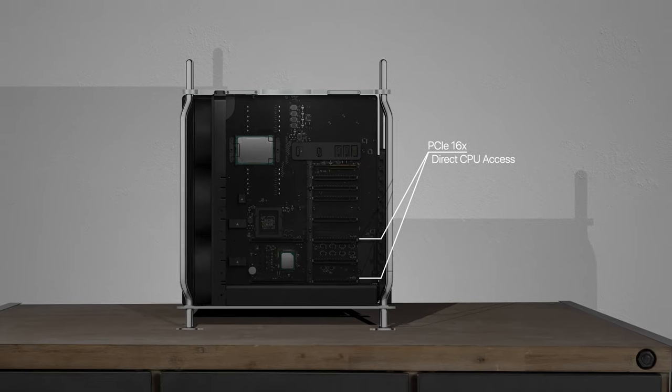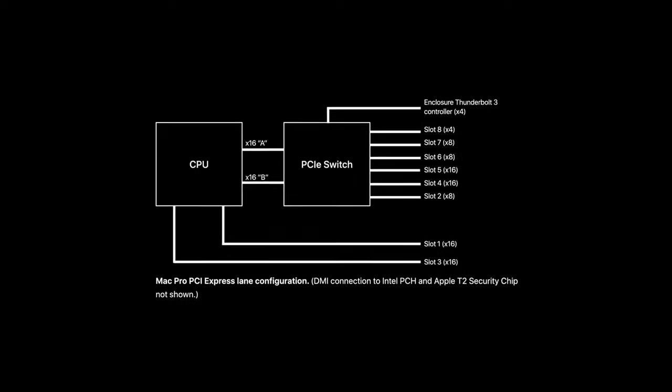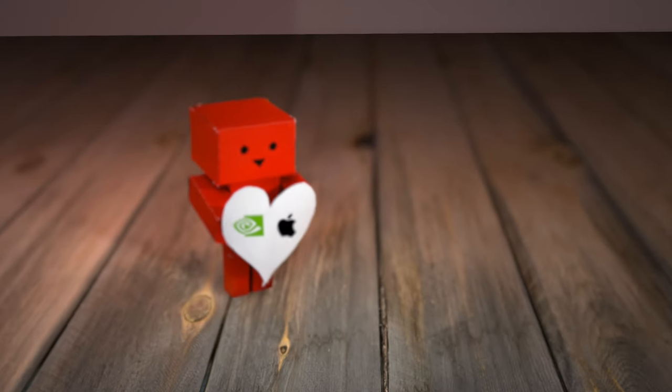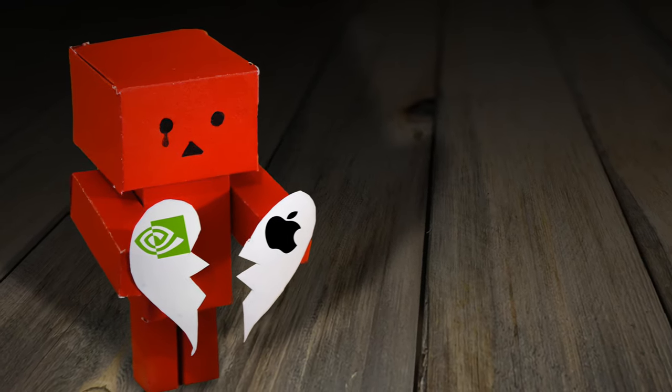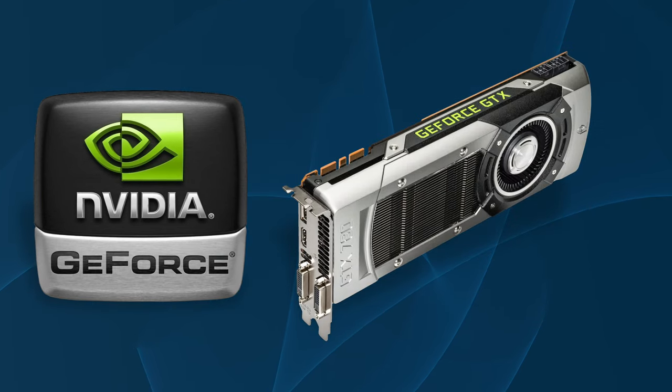The Mac Pro 2019 features a grand total of four 16x PCIe slots; however, only two of these slots — slots one and three — have direct CPU access. The rest of the ports are behind the DMI, or Direct Media Interface, and thus use a shared bus. For the topic of GPU compatibility, Apple has what you could best call a very long-standing feud with Nvidia. The last supported Nvidia GPUs in macOS were the Kepler series cards from 2012.